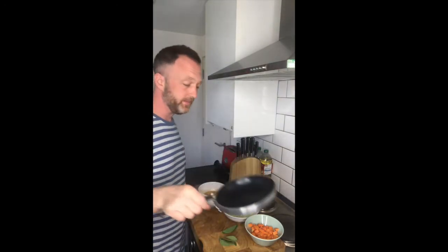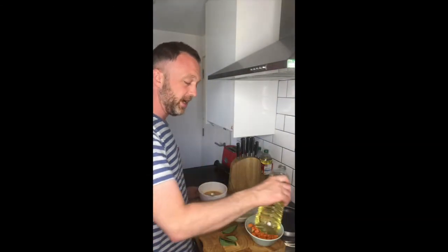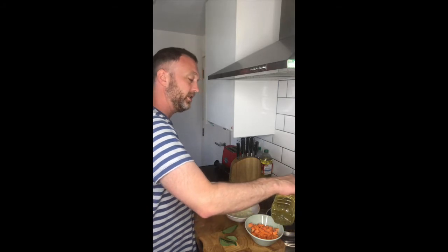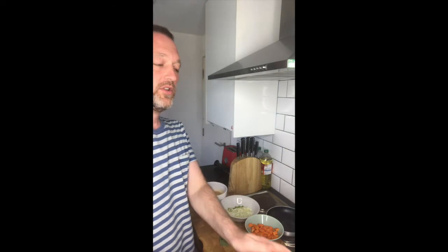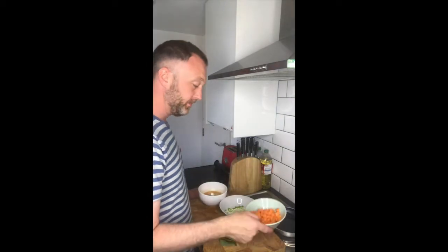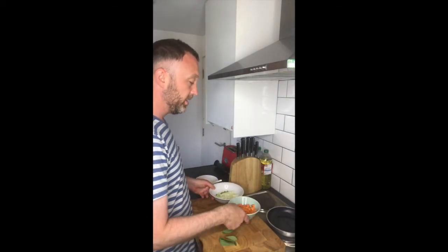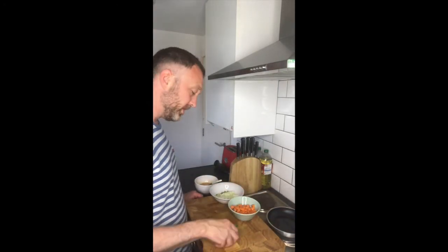Got my non-stick pan. Get that on the heat. Little bit of oil. I just want to caramelise the onions off slightly and the sweet potato — just get a bit of colour on them and add a little bit of flavour to the potato. So I've just got the pan on, let's get it hot and put the eggs aside.